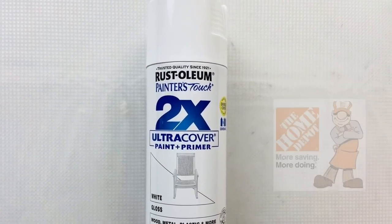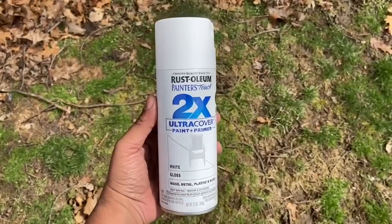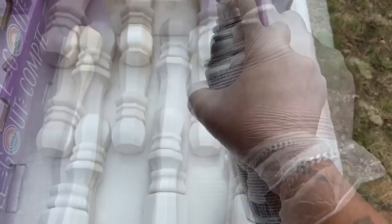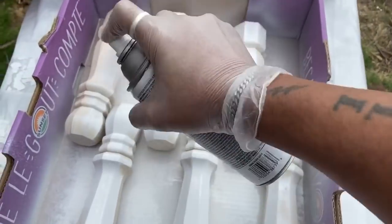Next I'll gather up all my pieces and take them to a well-ventilated area and give it three coats of white spray paint. I will have a complete list of all items used in the description bar below.